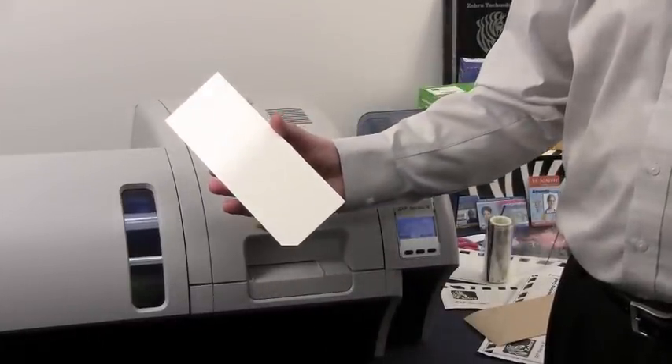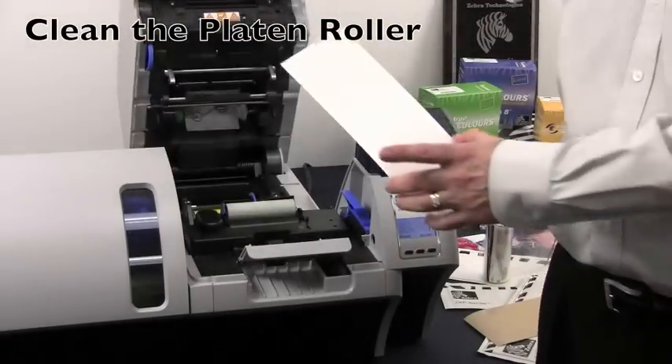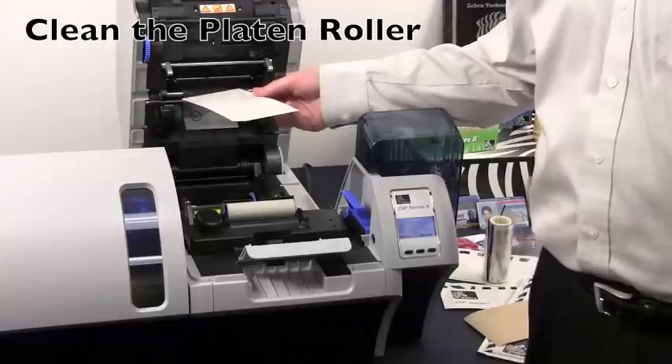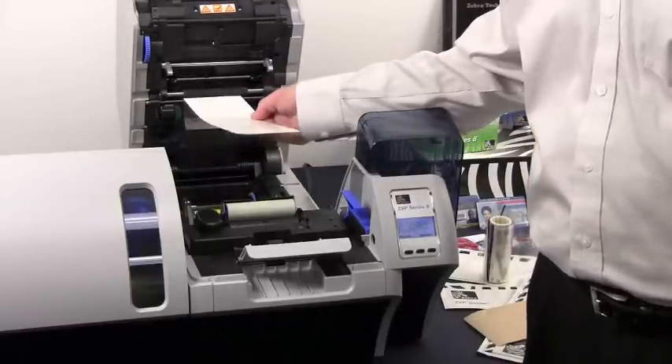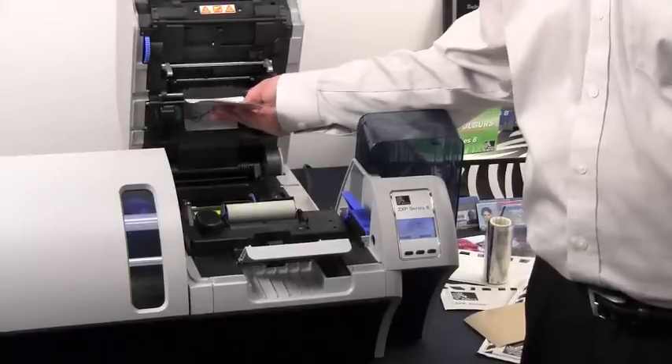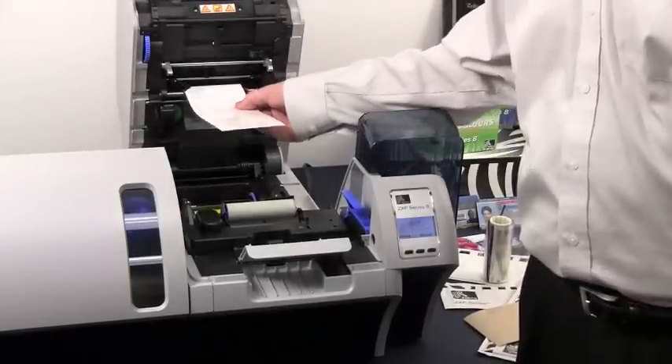Once you've done your heated roller cleaning with your adhesive roller, open the printer and use this adhesive card to also clean your platen roller. Simply attach the roller below the platen and roll it several times to take any dirt and debris off of the platen roller.